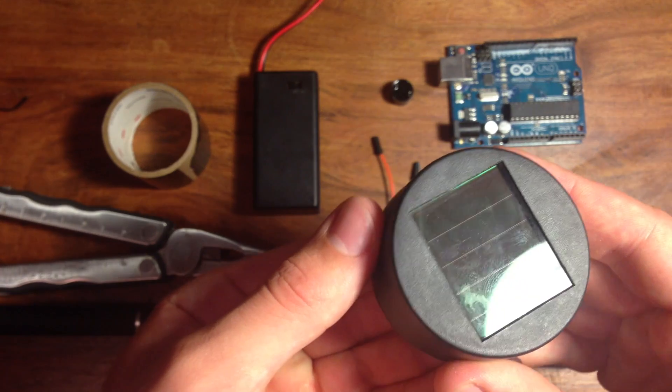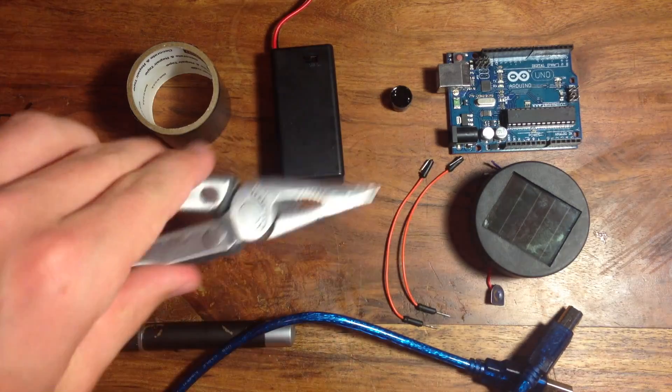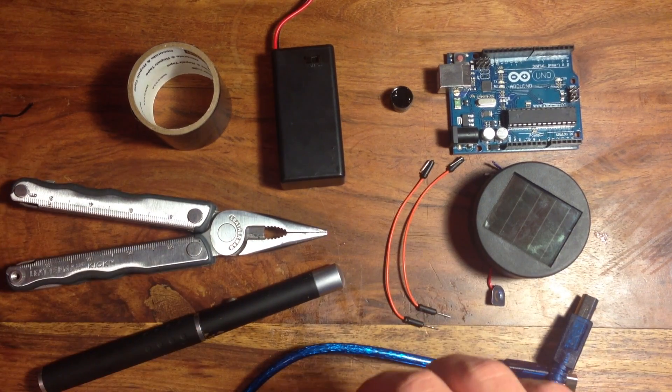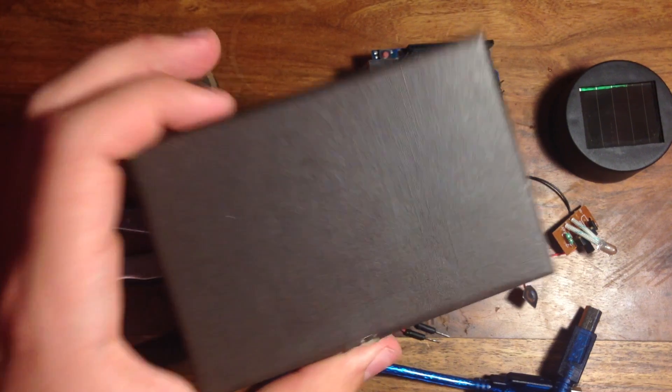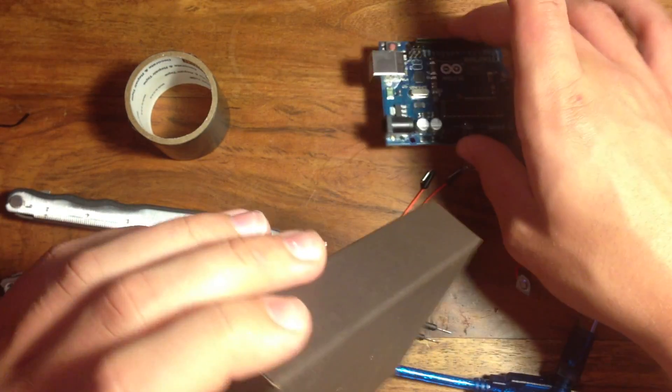Also, you will need some electrical tape, a solar panel — this is just from a cheap $1 garden light — a multi-tool, and a laser. Now this is a high-powered laser, but it will work with the 5 milliwatt lasers that are more commonly found. And finally, a box to house it in. This should be big enough to hold the Arduino and the solar panel.